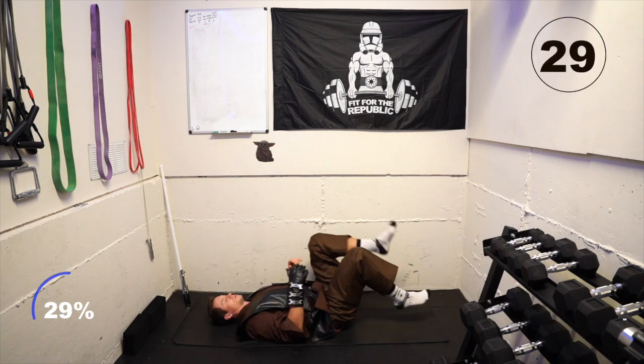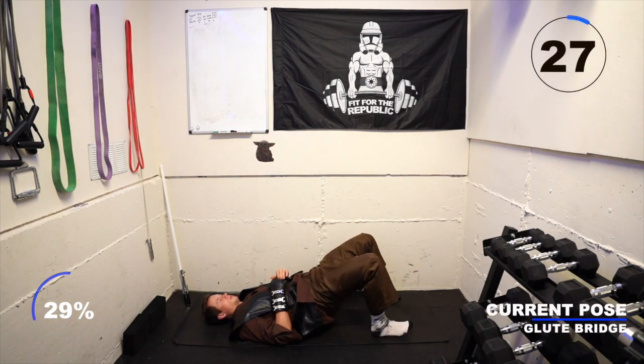Take a breath in and exhale into a glute bridge. Press your heels into the ground, drive your hips up into the air, and keep your abs flexed, breathing in and out through the nose.